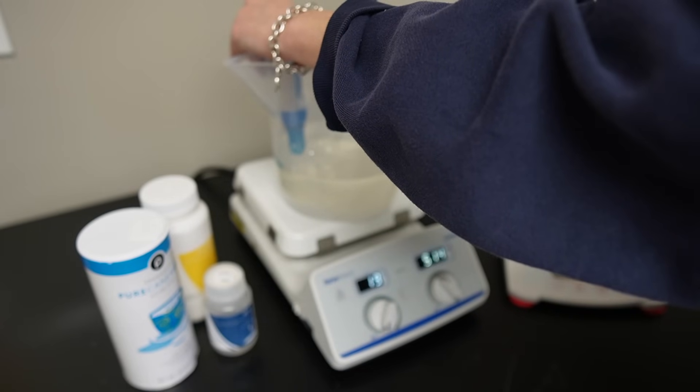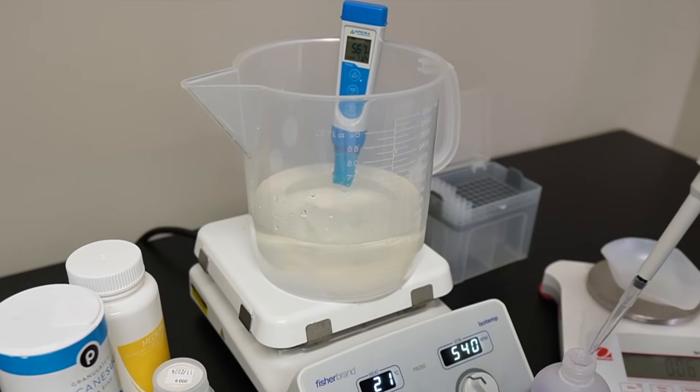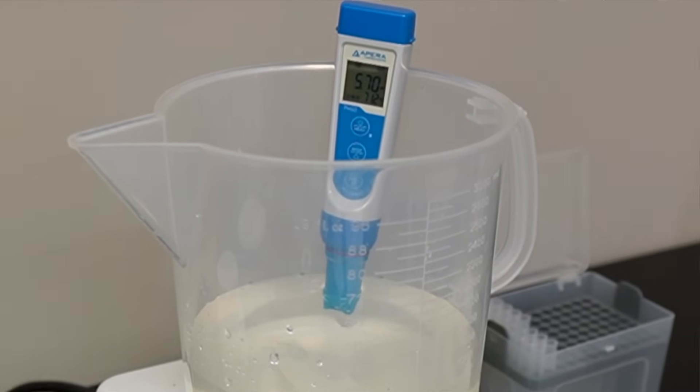Another tool that you need to do tissue culture is a pH meter. The media typically needs to be around a pH of 5.7. To do that, I use a pH probe like this one — this one is an Opera pH probe. While I do like it, I do think it is pretty overpriced, around $100, which is crazy. I've used the Bluelab and generic ones, but I do prefer the Opera. I think it holds the calibration better than other probes that I have used.